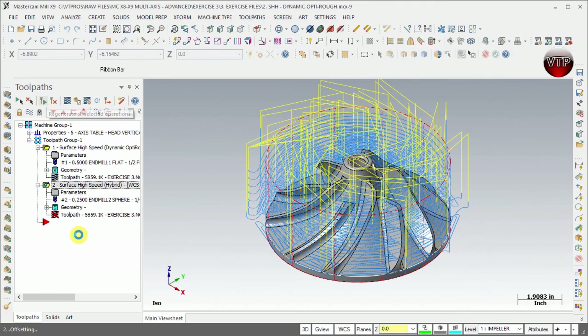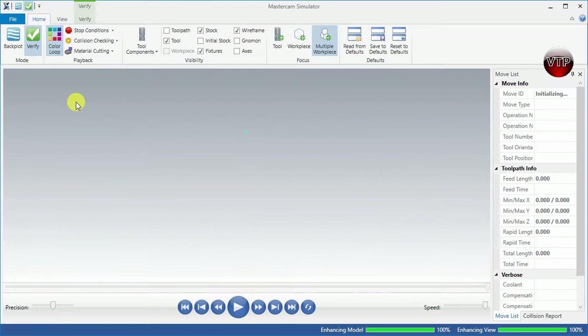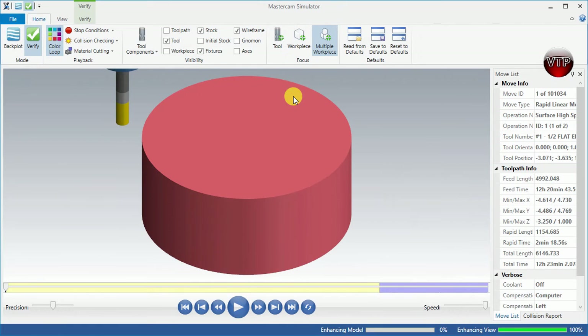We'll give this a second until it generates the toolpath. Now that it's completed, let's make sure that both are selected by selecting the toolpath group and select verify to open up the Mastercam simulation. If you don't have it separated in two colors, come over here under color loops and make sure to separate the two operations. I'm going to go ahead and forward just one operation by selecting this button right here, then play out the second operation.